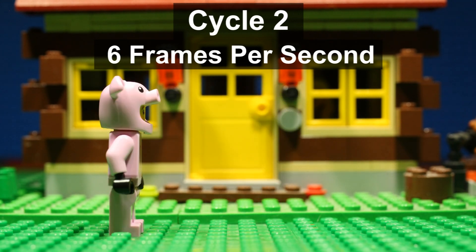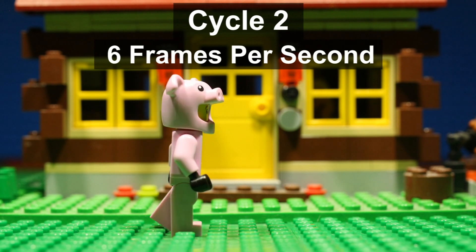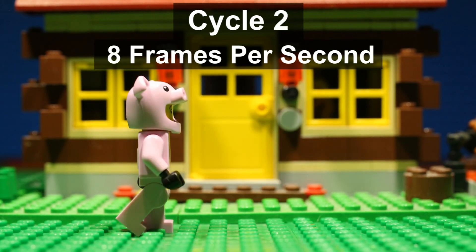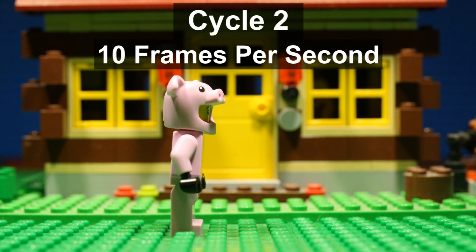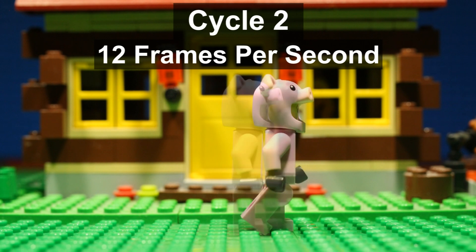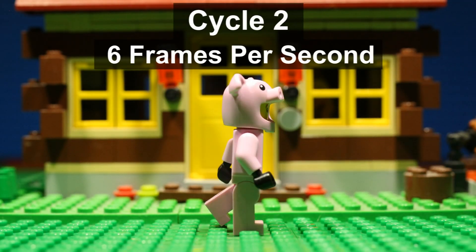This is how it looks at six, eight, ten, and twelve frames per second. In my opinion this one looks best at either six or eight frames per second.